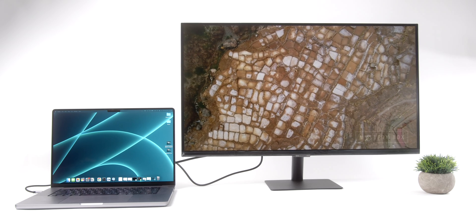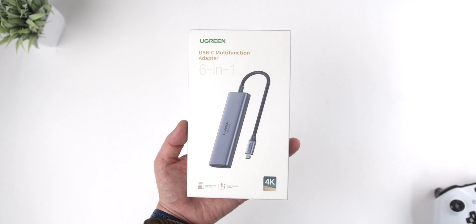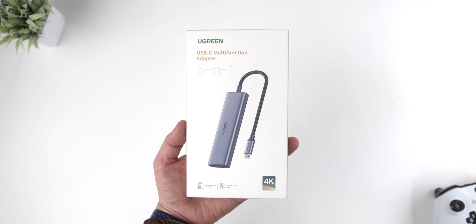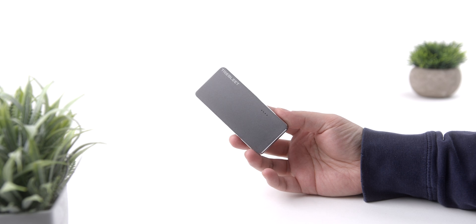Everything I cover today is going to be for my personal 16-inch M1 Max MacBook Pro, but most, if not all, the accessories covered could be picked up for any recent MacBook Pro, so no worries if you didn't upgrade to the latest and greatest. Also, links to everything I cover will be in the description down below. Full transparency, they are affiliate links, so not only will they give you the most up-to-date pricing, they're going to help out the channel as well.